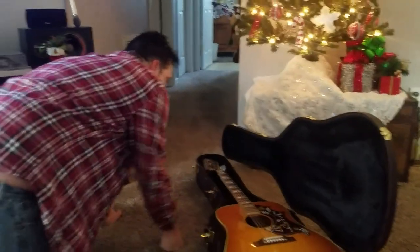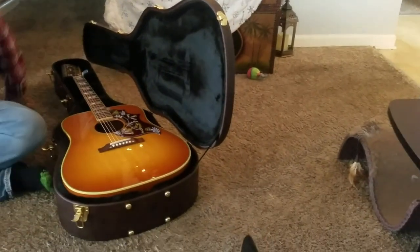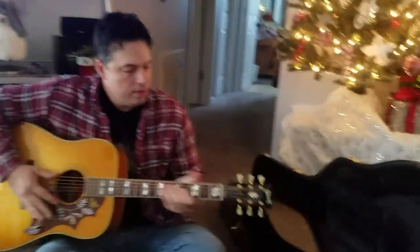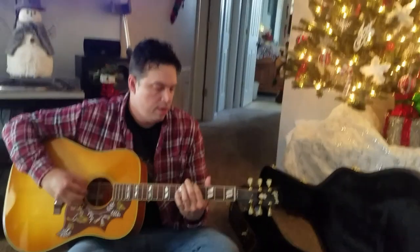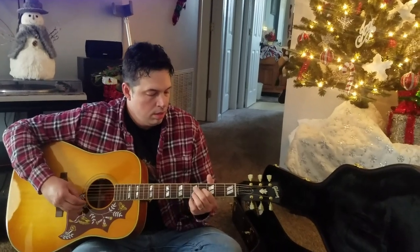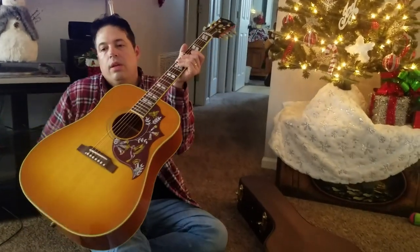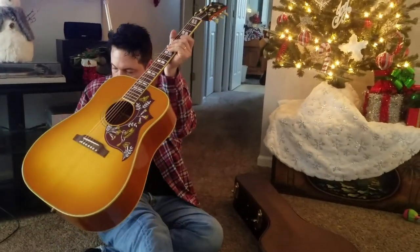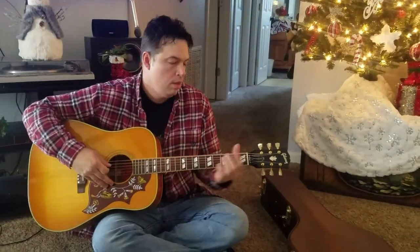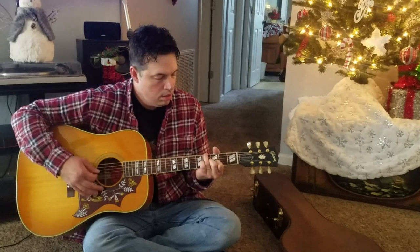Go ahead and play it. See how she sounds. She's nice and orange, pretty. Here we go. Wow, not too bad. Yeah, go ahead and do a little play real quick. Doing awesome. There we go.